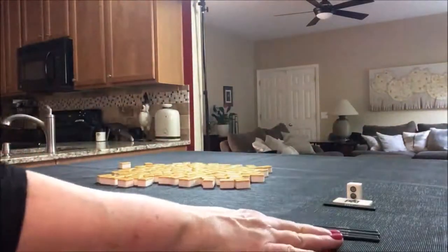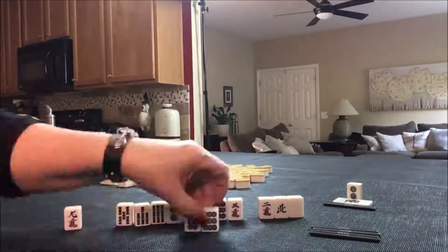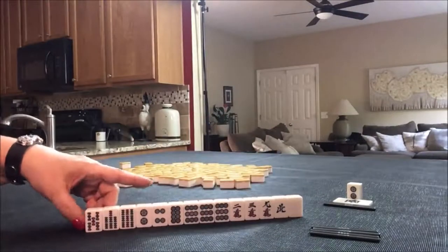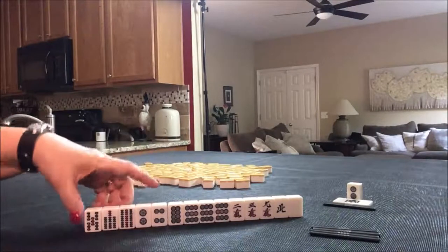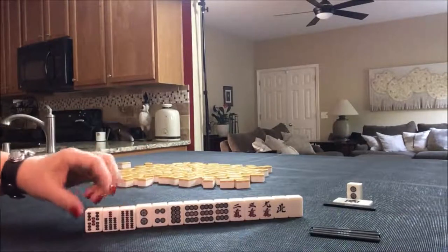Three Dot is Dora. We do have a two-four here.